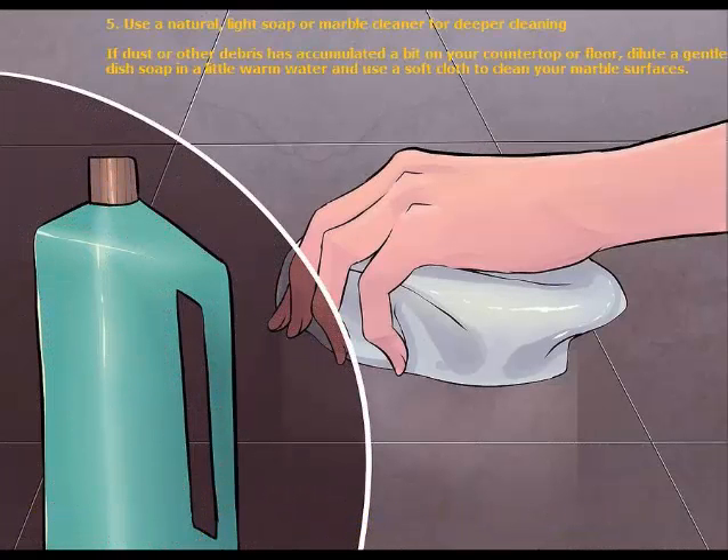5. Use a natural, light soap or marble cleaner for deeper cleaning. If dust or other debris has accumulated a bit on your countertop or floor, dilute a gentle dish soap in a little warm water and use a soft cloth to clean your marble surfaces.